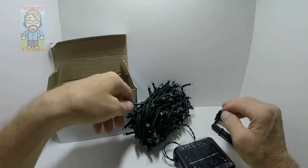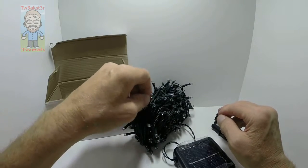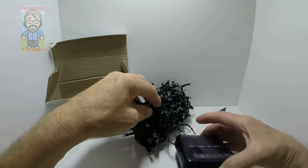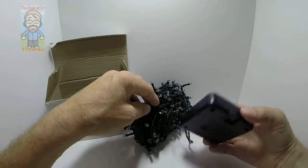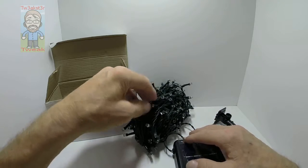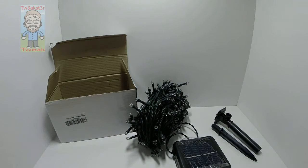With that many lights you could do a fairly large tree. They're nice and bright, though it doesn't really pick up well on camera and it hasn't been charging in sunlight for too long — I need to put it out longer to get a brighter light. Just a quick look at these festive lights.